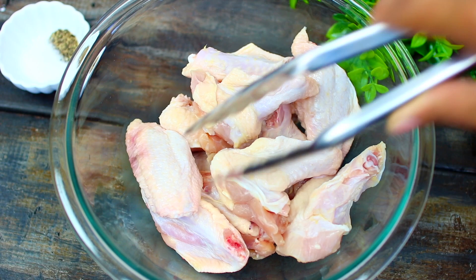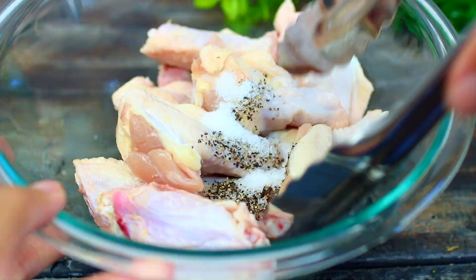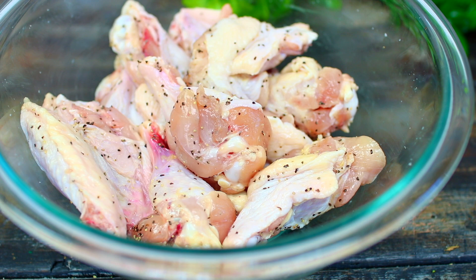In my bowl I have some chicken wings — I already went ahead and cut these up and cleaned them very well. I'm going to season the wings with some salt and pepper. I'll leave all the ingredients and measurements in the description box. Go ahead and toss the chicken around, making sure the seasonings get on every piece.